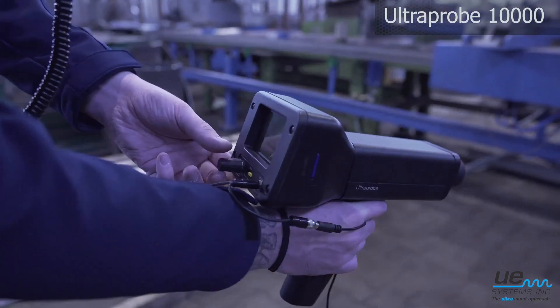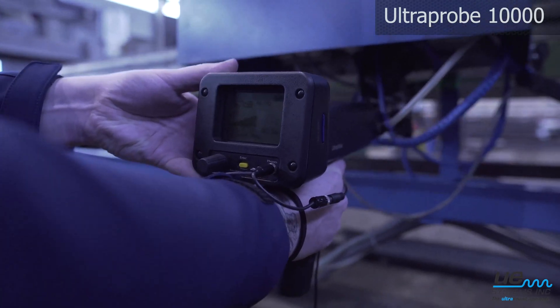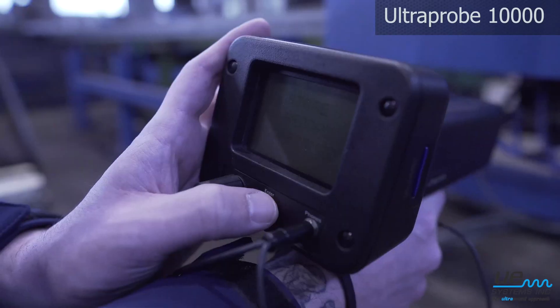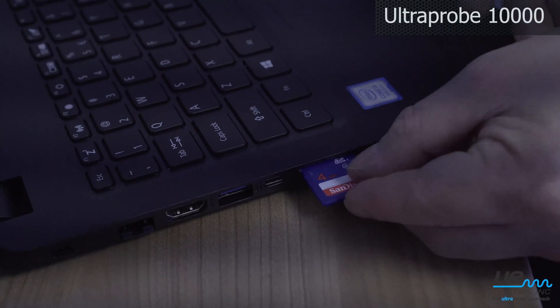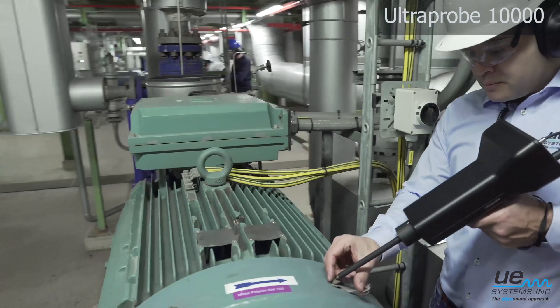Ultraprobe 10,000: an advanced ultrasound inspection instrument for predictive maintenance and energy saving. It includes an SD card slot to store your inspection records and easily transfer the data.